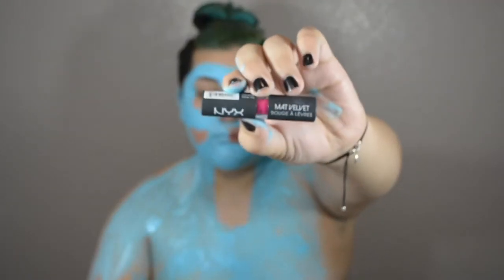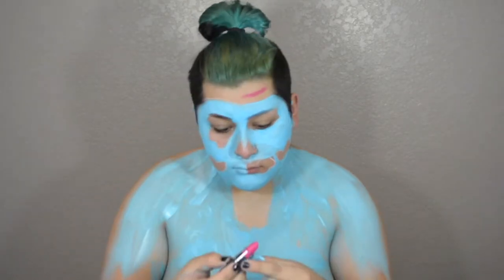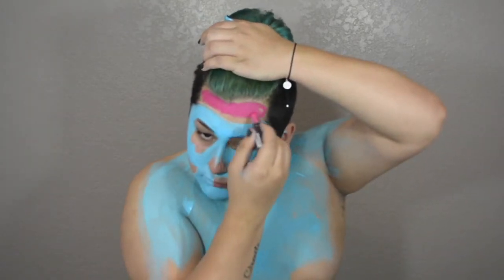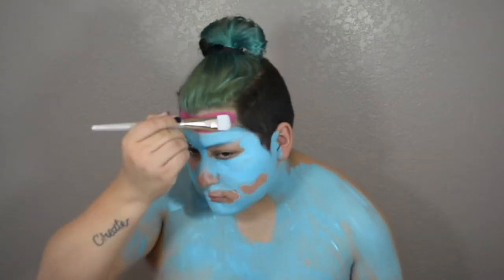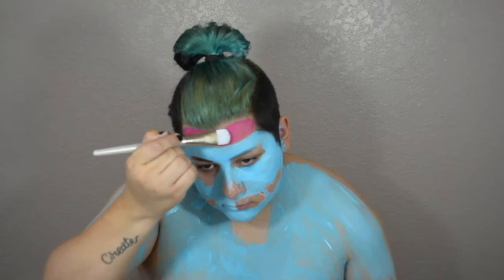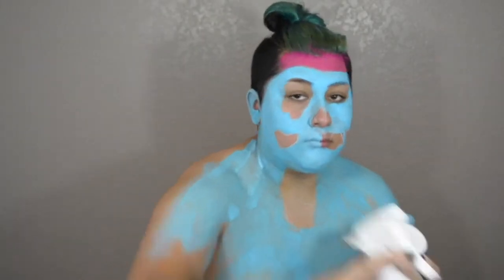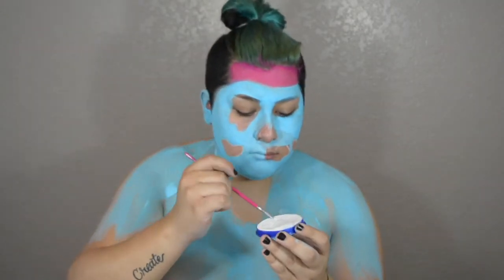I'm going to take the NYX Velvet Matte Lipstick in Miami Nights and draw all over my forehead — that's going to create the brain. I really like this color because it's kind of like a neon electric pink and it contrasts well with the blue. All I'm doing is spreading it around my forehead with a flat foundation paddle brush. If you didn't get enough color in a specific area you can run the brush over the lipstick and fill in. Now I'm taking the Snazaroo White Body Paint to start creating where I want the brain to part.